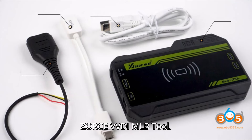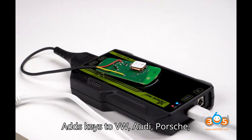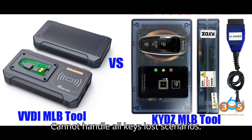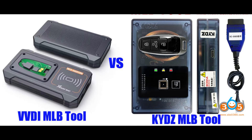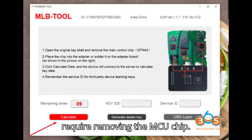Function — Zors VVDI MLB tool: Adds keys to VW, Audi, Porsche, Lamborghini, and Bentley MLB platforms. Cannot handle all keys loss scenarios. Supports rewriting key IDs. Does not require removing the MCU chip.